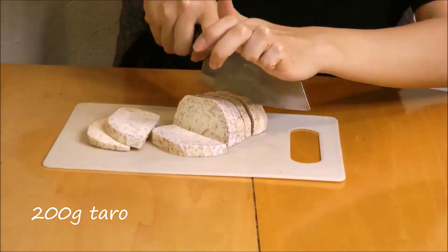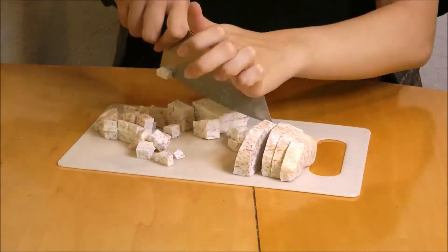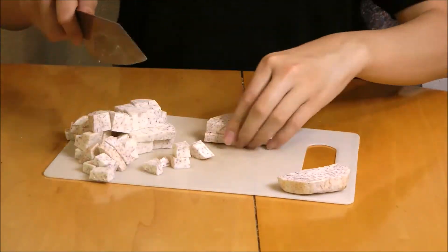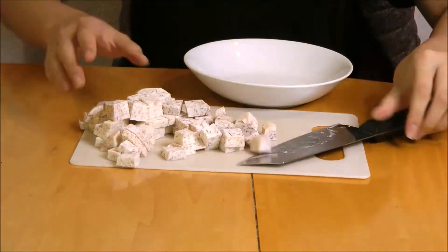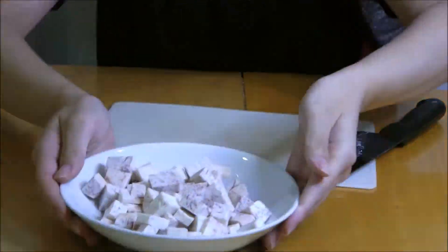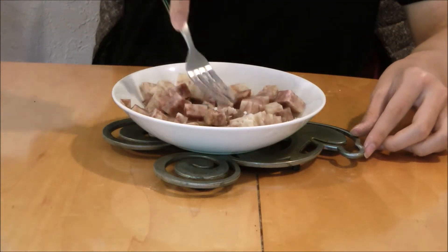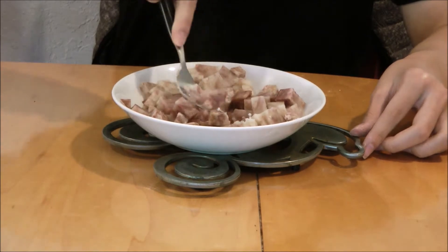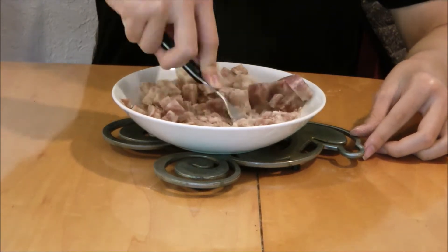First, take 200 grams of taro and cut them into cubes. When you're done cutting them, put them into a bowl and steam them until they can be easily pierced with a fork. Once you're done steaming them, take a fork and mash the taros up while they're hot — so be careful — until they are completely mashed and pretty smooth.